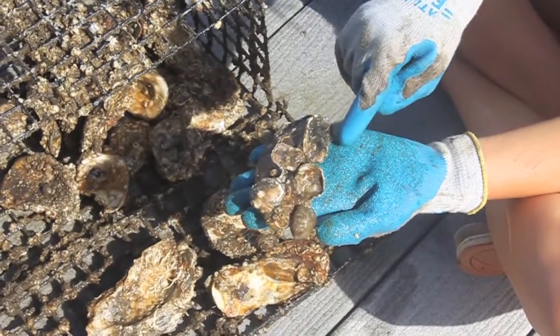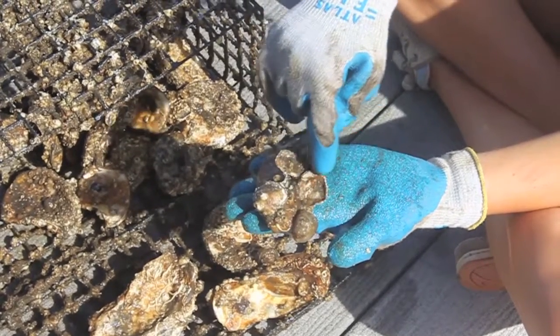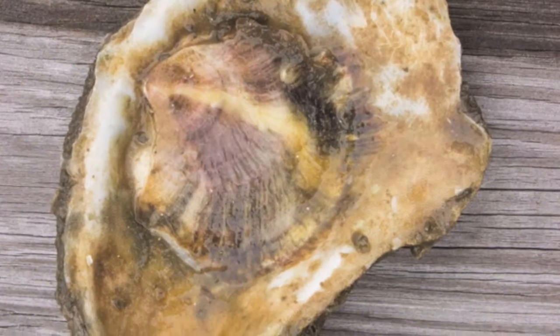Live oysters can be identified by their sharp scalloped edges jutting out from the base shell, as you'll see in this example. Another way to identify oysters is by their dark striations, which these examples show.